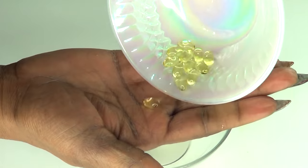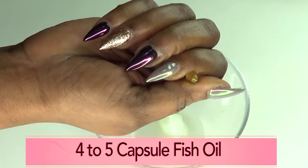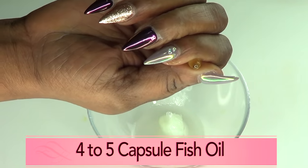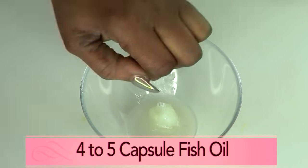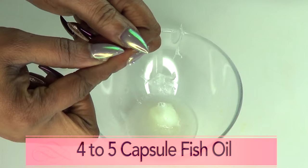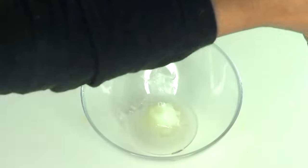Now reaching for the fish oil capsules — I'm going to use about four to five capsules in this recipe. To extract the oil, use a sterilized pin to stick the capsule, then squeeze. Each capsule gives about three drops. Once they're emptied, toss them to the side.